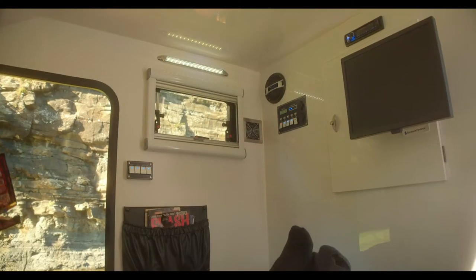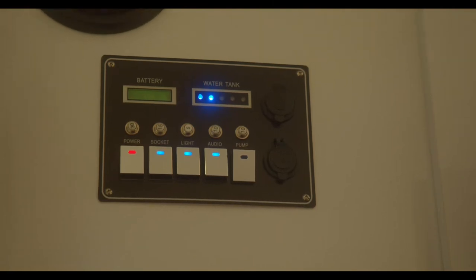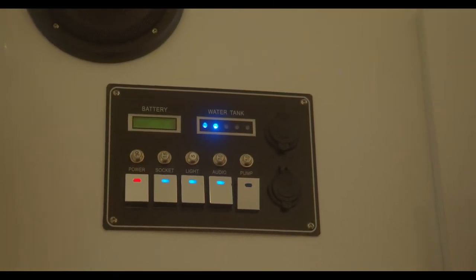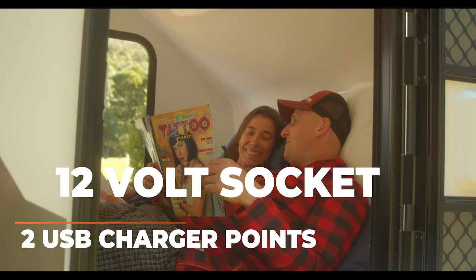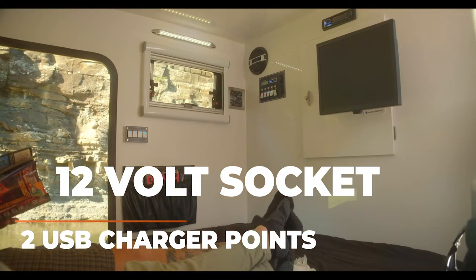Step inside and your main control panel lives here, giving you levels on your 65 litre water tank and battery. You've also got a 12 volt socket for your gadgets and two USB charger points.